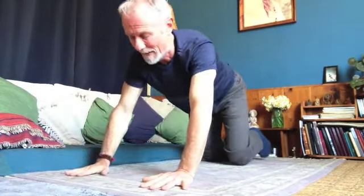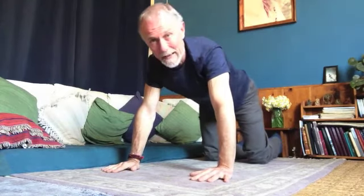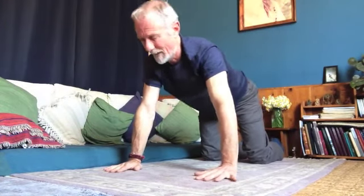When you're ready, come back up onto your elbows, push yourself back onto your knees and up onto your hands. Now we're in a tabletop position — wrists under our shoulders, knees under our hips. We're going to do some gentle rocking.